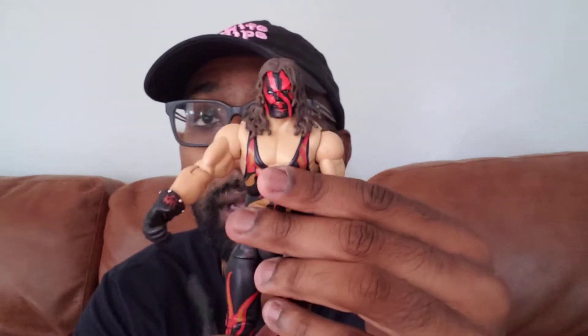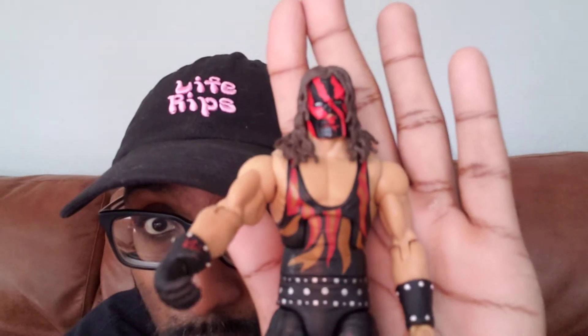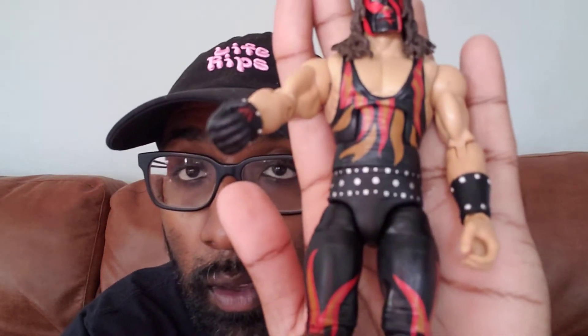I believe this is his 2001 gear from WrestleMania 17. It articulates like this, and it comes with the WWF Hardcore Championship. There you go — there's the figure. I think this is probably one of my favorite Kane figures.